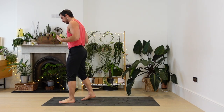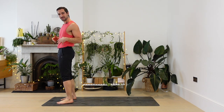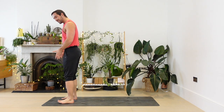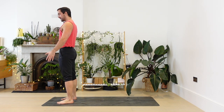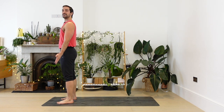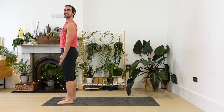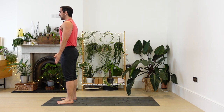So as ever, we are starting at the front of the mat. Just come to stand with your feet about hip distance apart and the inside edges of your feet really parallel. As you stand, turn the palms forward slightly, settle into your feet on the ground. Let's just take two deep breaths in and out, into your nose, out through your nose.